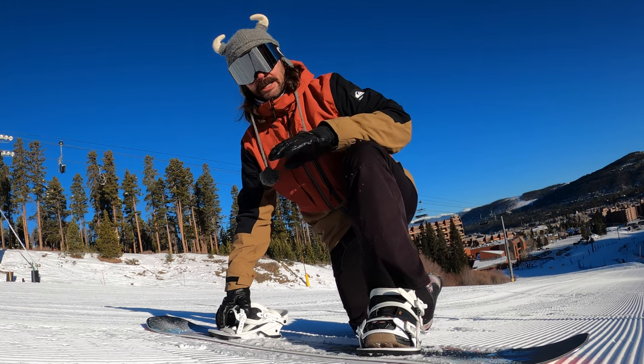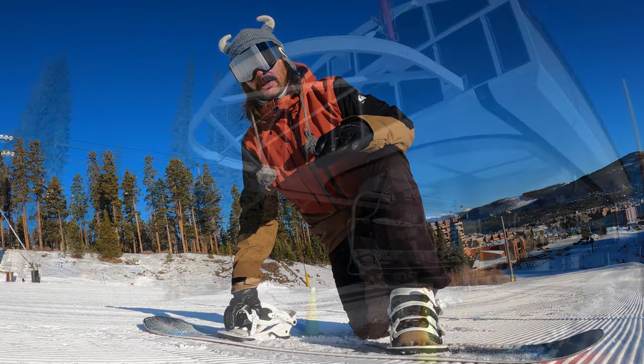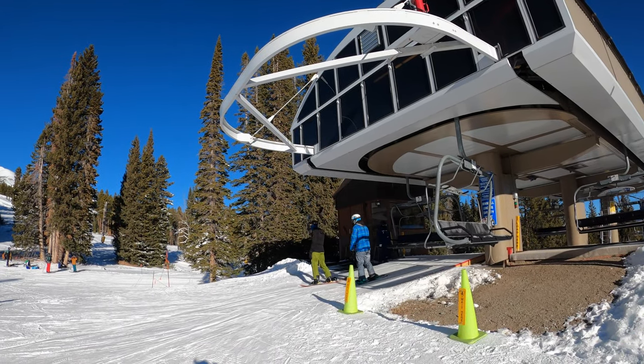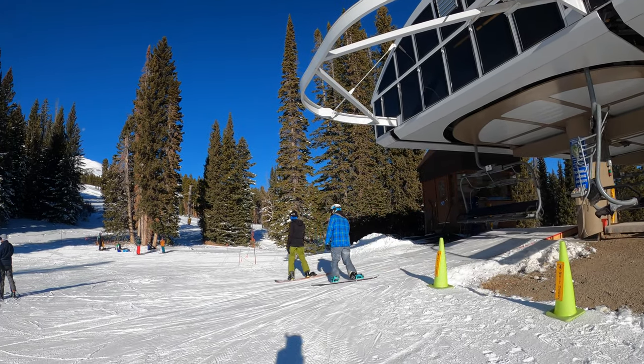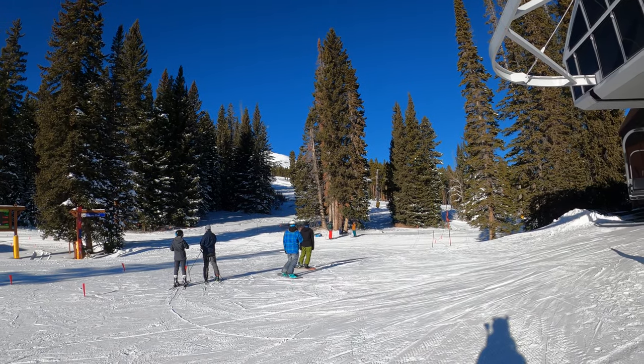Once you feel good with skating and gliding on a flat surface, I recommend finding a little slope. When you get off the chairlift there's a little slope as you come down — some are steeper than others — and that can be a little daunting.